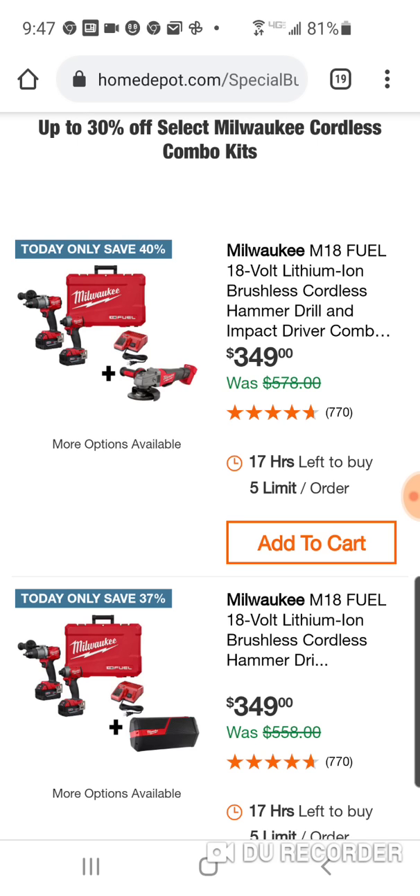This is a three-tool combo kit for $350. You're getting two fives. Now the issue is a lot of you have the hammer drill, a lot of you have the impact driver. So there's not too many people going to be interested in this. That's why the hack is so popular.